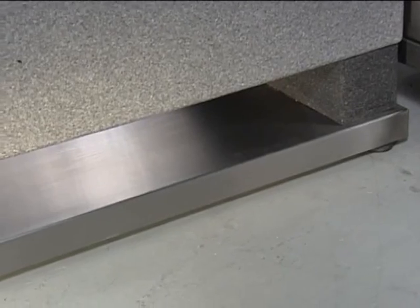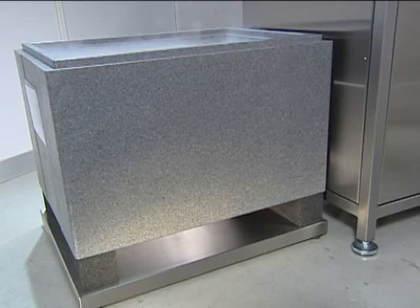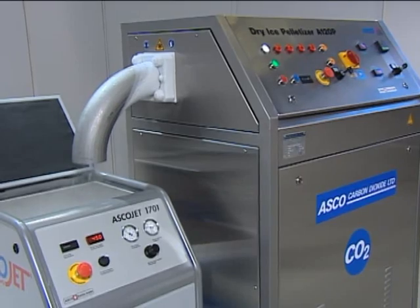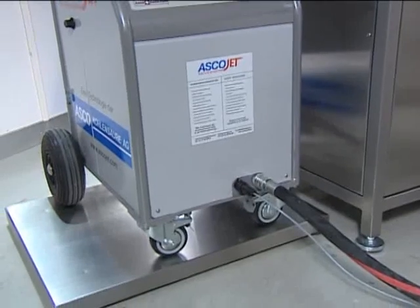For an even higher degree of automation, we offer an automatic filling system to automatically fill dry ice storage containers or blasting units with an exact amount of freshly produced dry ice.